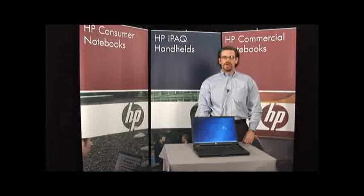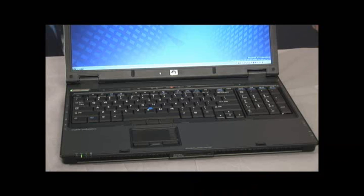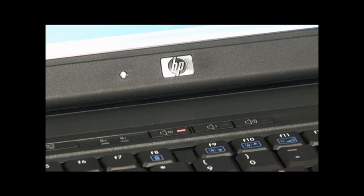Hello, my name is Brian Allen. I'm one of the product managers here at HP. I want to talk to you today about a really exciting new platform we have called the 9400 Series. The 9400 Series is the most powerful notebook that we have for commercial notebooks to date. There are two models or two platforms within the 9400 Series.